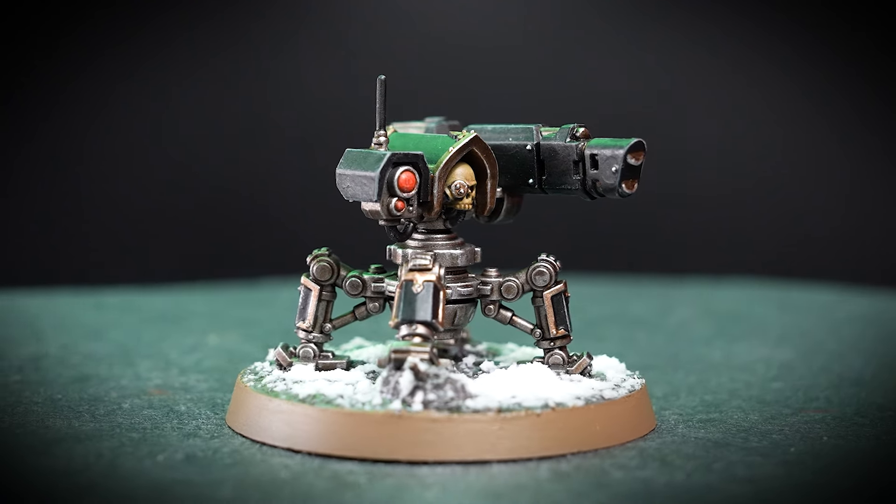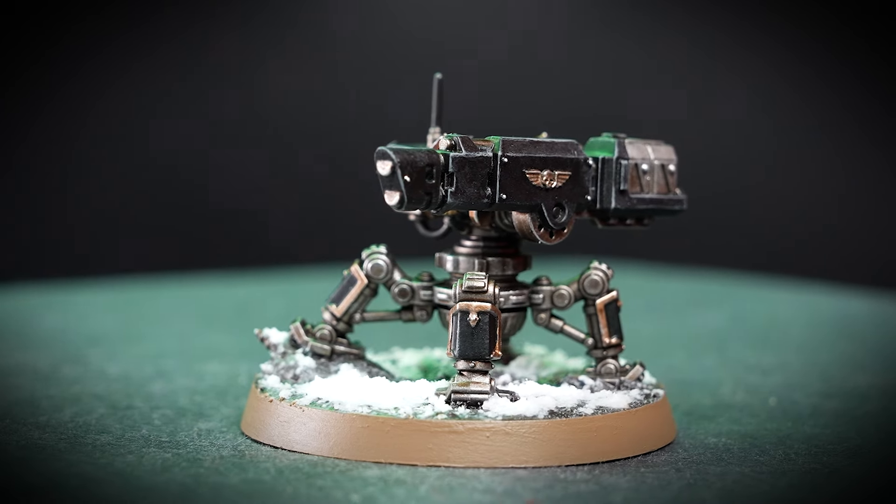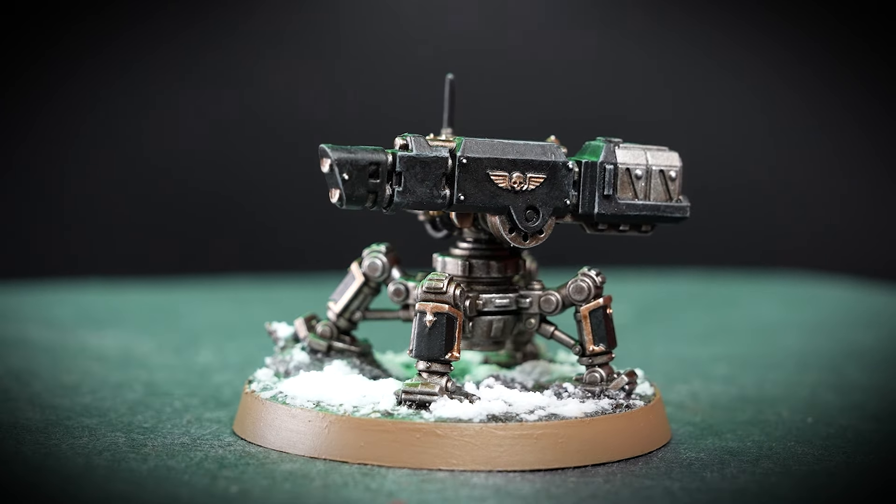Hello there and welcome to this painting guide. In this video, I'll be taking you through how to paint your very own Servo Sentry that comes with the awesome new Quill on Kill team. So let's get started.